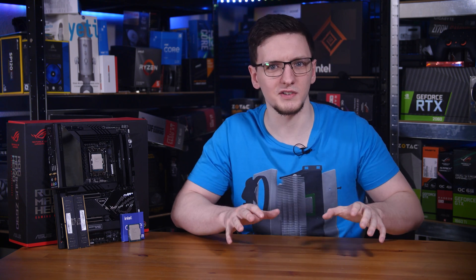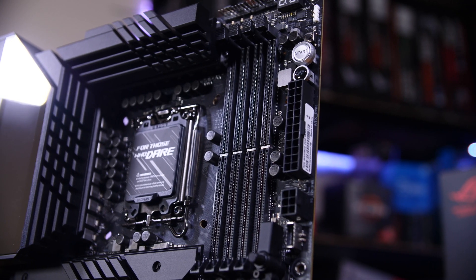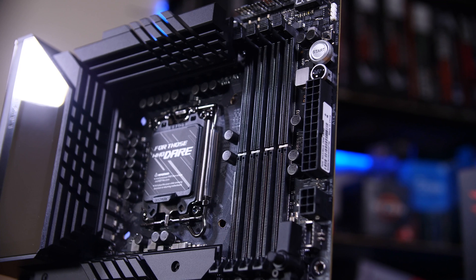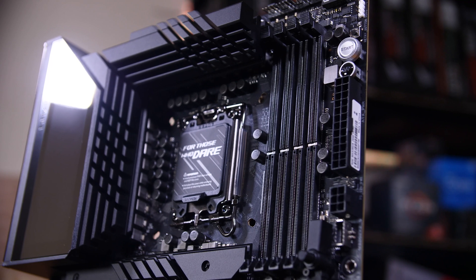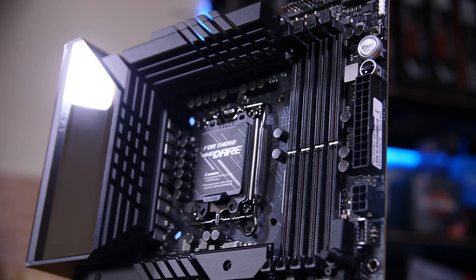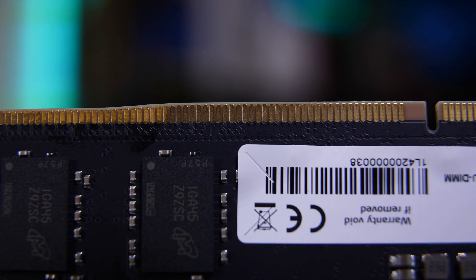Now beyond the new socket, there are a lot of new features you should know about. The primary one is RAM support. This has already been one of the big talking points — these new chips support both DDR4 and DDR5 fully, albeit with some performance differences between them. That's a pretty big deal, and it's really important that everyone considering picking up one of these new chips and boards understands how it works. DDR4 and DDR5, while they do have the same number of physical pins on the slots, are not the same.